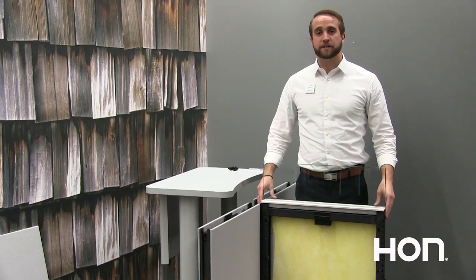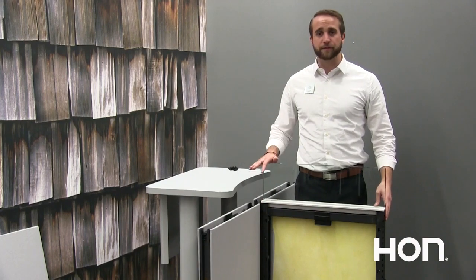For more information, check out the other install videos that we have out there. Thanks for joining and have a great day.